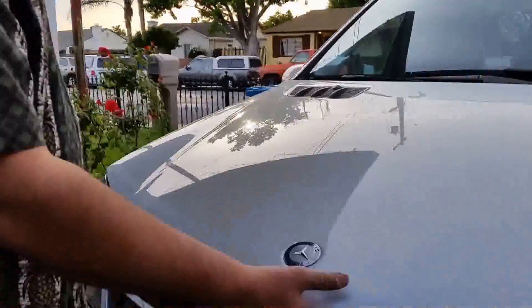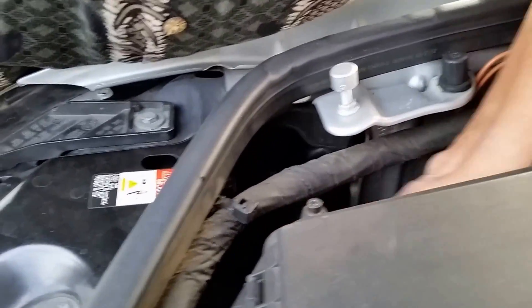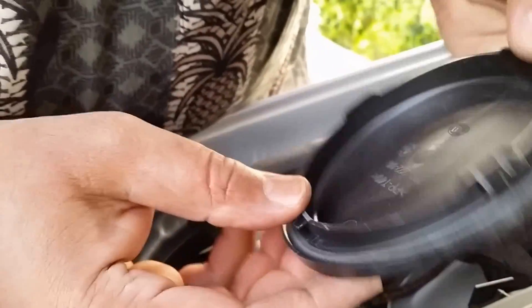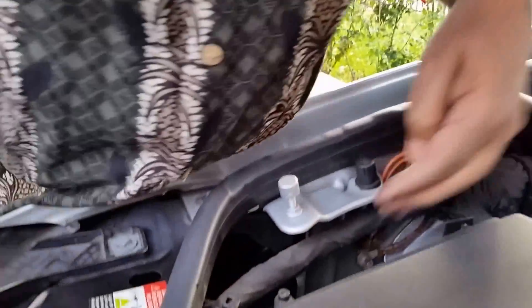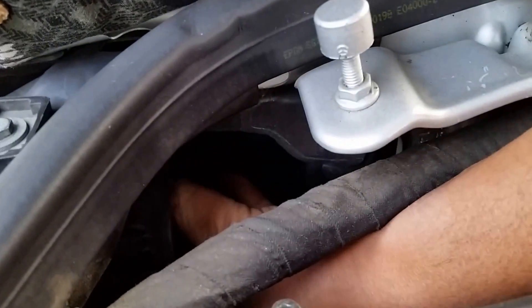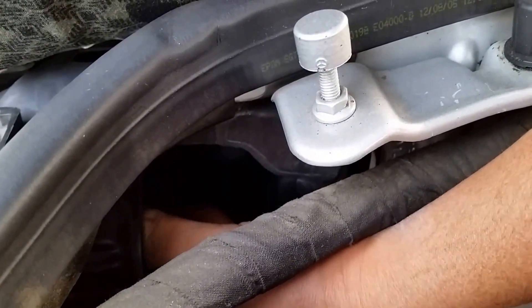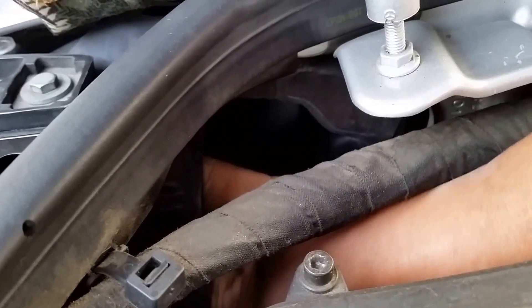So now we're going to open the hood and work on it. First thing you need to do, you have to go and open the cap. You have to twist it around — this has a locking mechanism in there. Once you open it, I'm going to insert my hand in there.